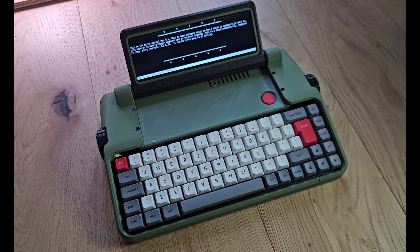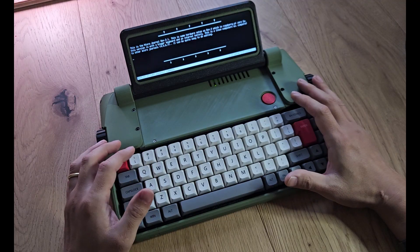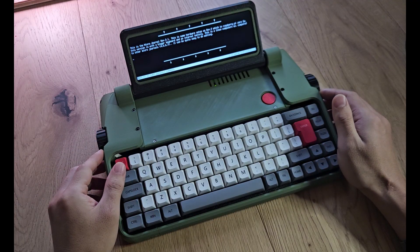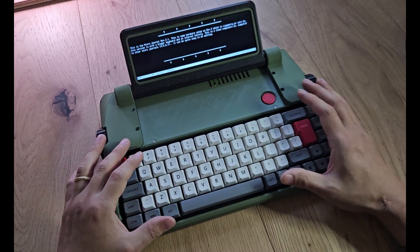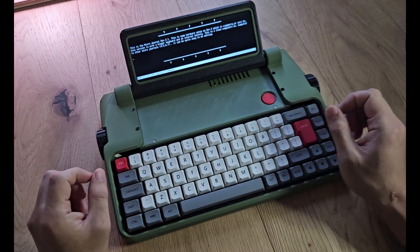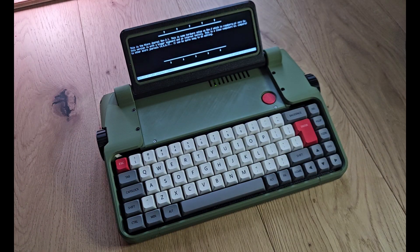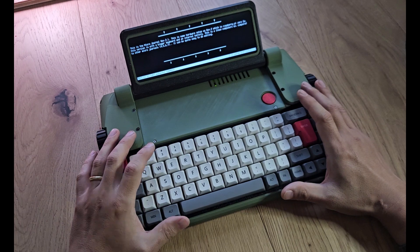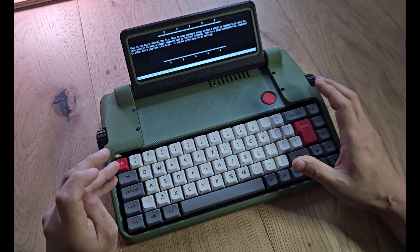Hi guys, this is Eun-Kyu Lee, the builder of Microjournal. What you're seeing here is Microjournal revision 2.1, and this is a writing-focused device. You can think of this as a typewriter in a digital format. With a typewriter, you can only write, and what this device is trying to achieve is to create a focused environment for writing.